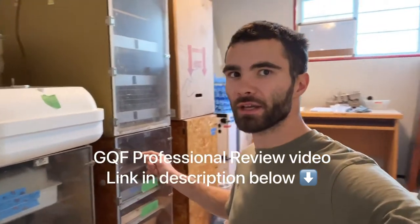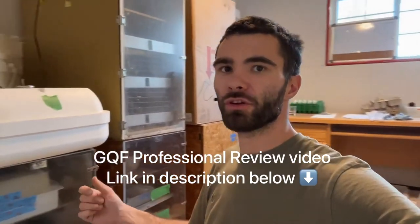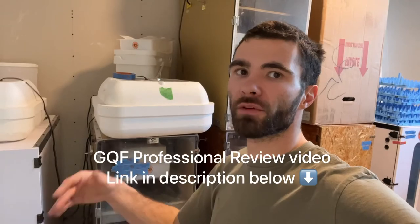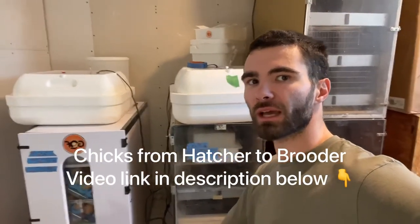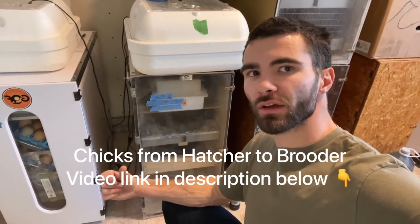If you want to see more videos like this or have specific video requests, comment and ask. We will be doing more videos like this — we had pretty good views on our incubator review video for the 1500 Professional. We're going to do a review video comparing old and new hatchers, a review on the Hovabators, and explain how we get our best hatch rates. I'm probably now going to do a video just showing the chicks coming out of the incubator.